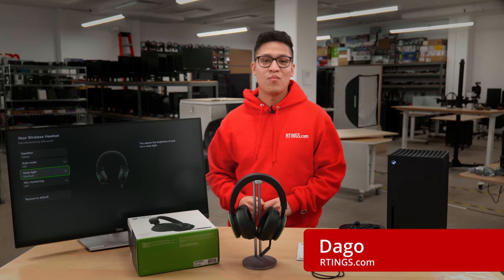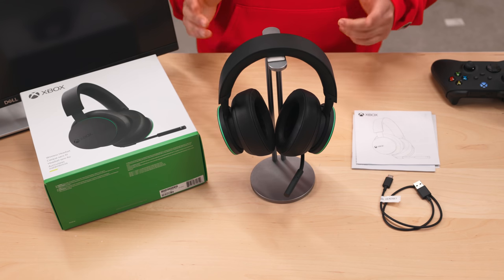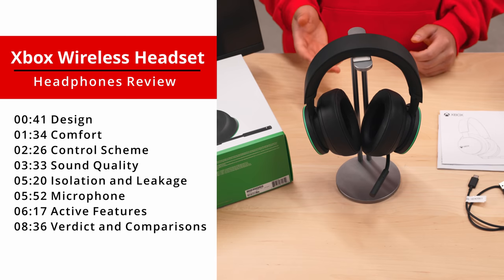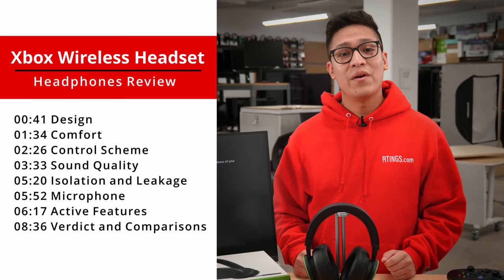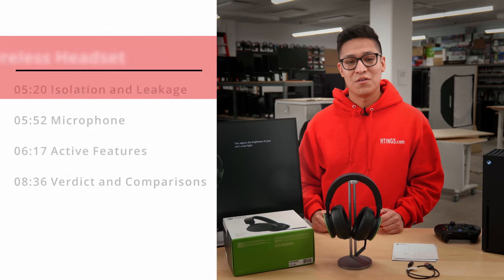Daigo here from Rinnies.com where we help you find the best products for your needs. Today we'll be taking a look at the new Xbox Wireless Headset. We'll be going over the design, sound quality, isolation, leakage and mic performance as well as its connectivity and active features. Lastly, we'll compare it to some models and how it holds up. If you want to skip straight to a section, use the YouTube chapters feature.